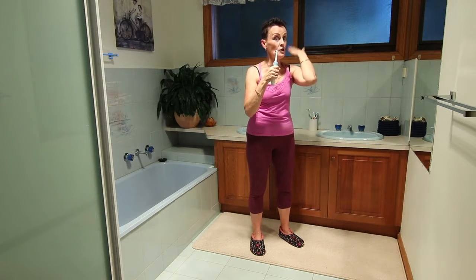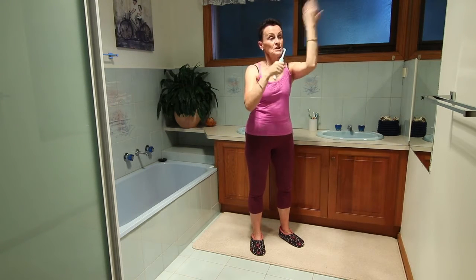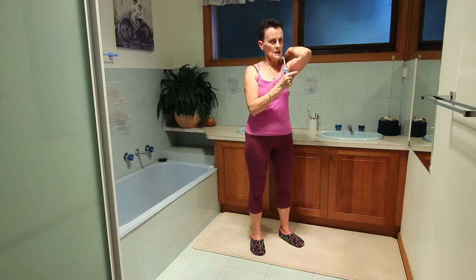Keep that arm up, shoulder level, shoulder down. Don't drop this elbow down, keep it up.